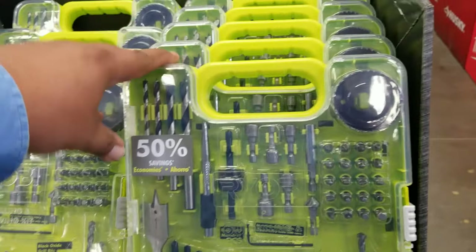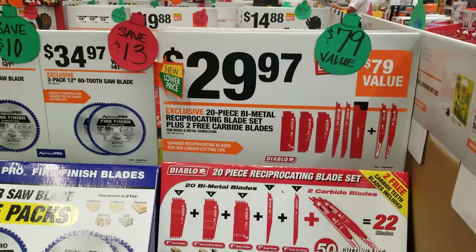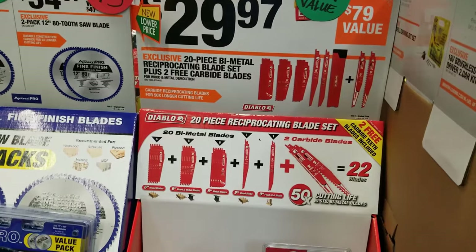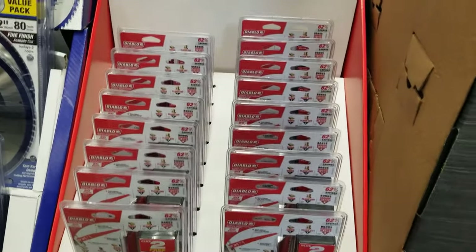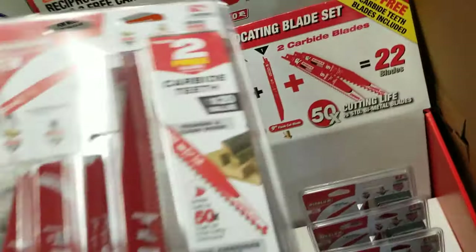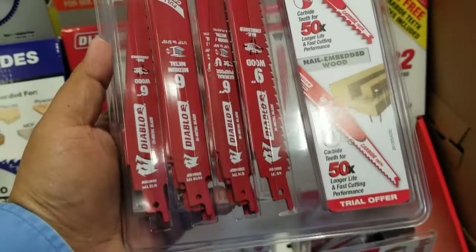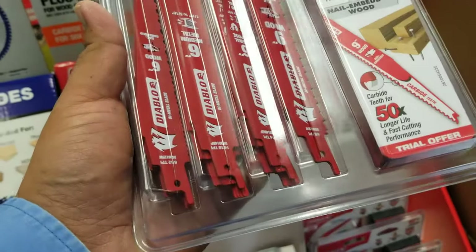I heard a lot of professionals are starting to use Ryobi in the field. You've got a 20-piece bi-metal with super cannon saw blades for $29.99 — these are Diablo. Definitely recommend the Diablo for you guys. Two free blades, carbide tipped — great deal.